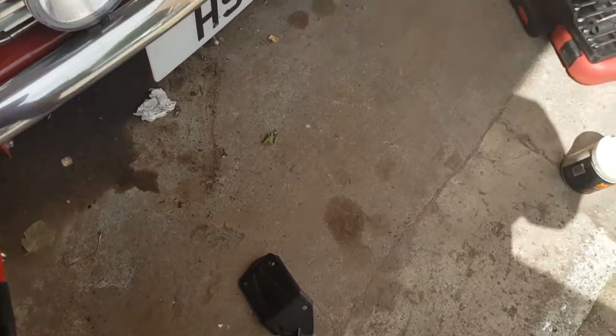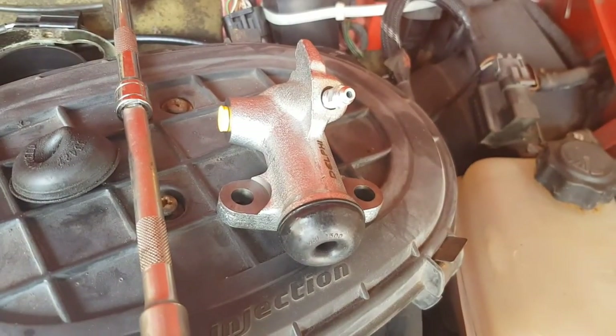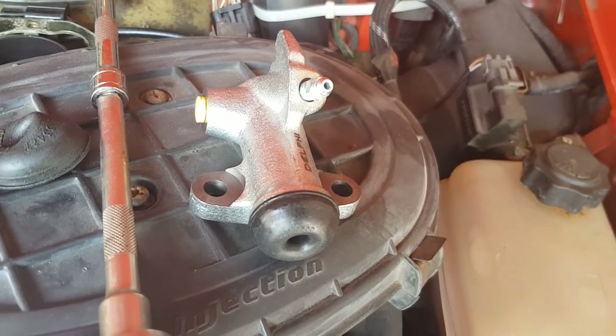It's done now — we just need to fit it. The good news is it's now Saturday and the shiny new slave cylinder has turned up, so I'll be able to get that fitted.